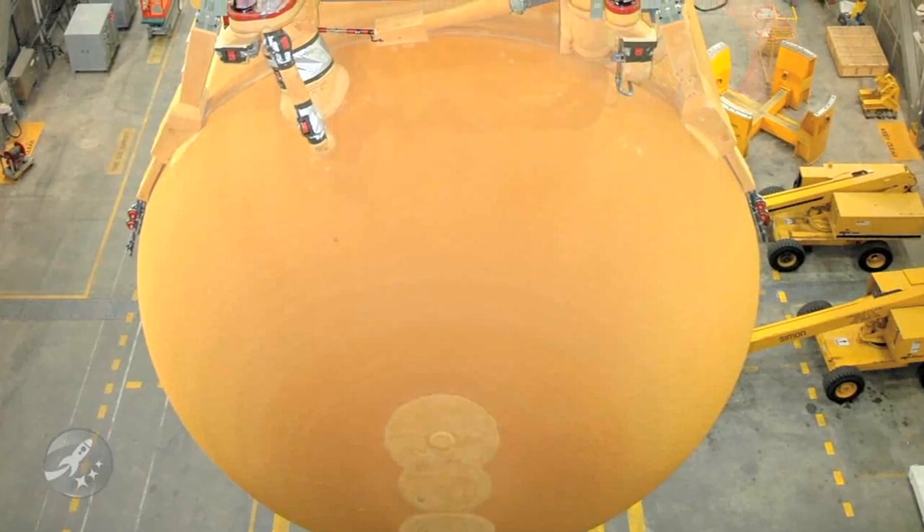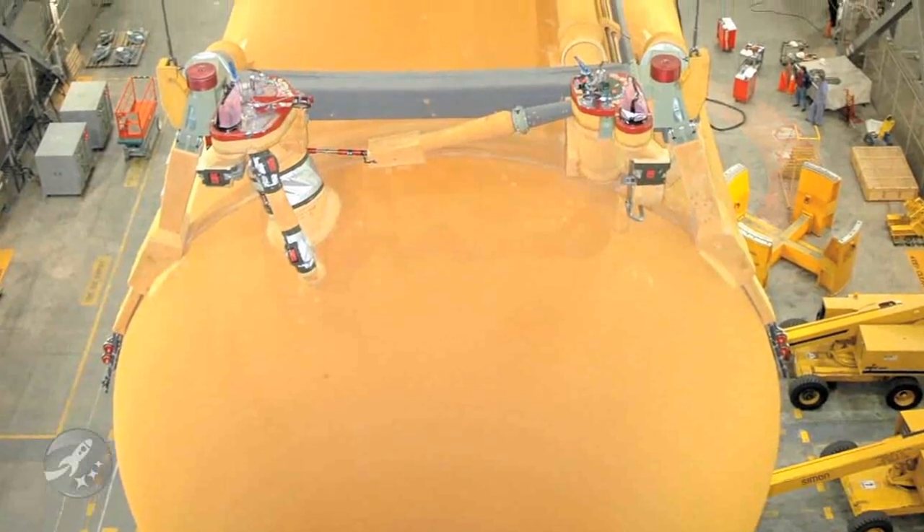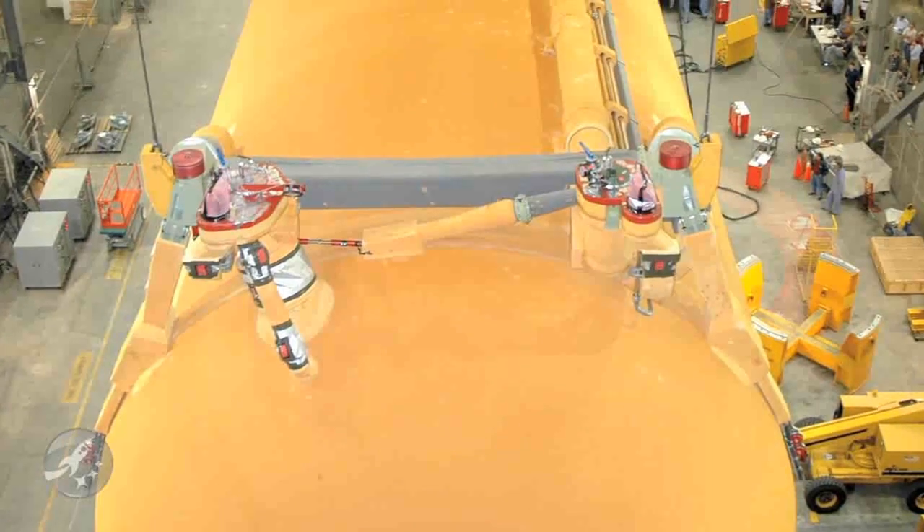The external tank is of course the biggest part of the shuttle, and when loaded, it's also the heaviest. Its empty weight is 58,500 pounds, but filled it's closer to 1,680,000 pounds.